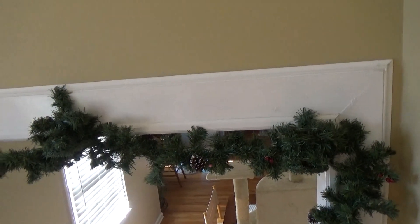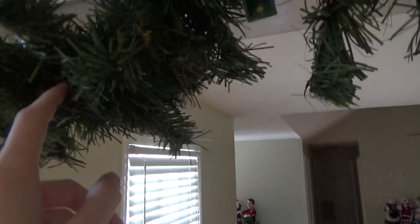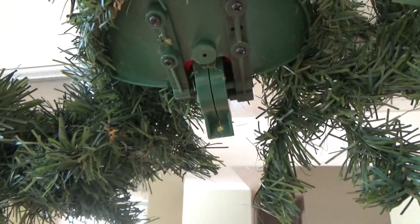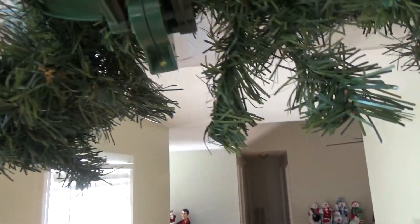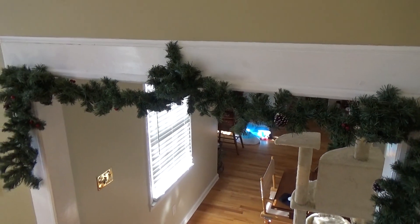I hope you guys enjoyed this review of the Jimmy Animated Gladys Garland and the Tips. The speaker is actually right here in this garland area — so if you ever end up getting one of these, this is where the speaker is, so just be careful of this area. I assume that's where the circuit board is as well. I don't think it's in the box because it's way too light, but you never know. Anyway, hope you guys enjoyed the review and many more reviews to come — thanks for watching.